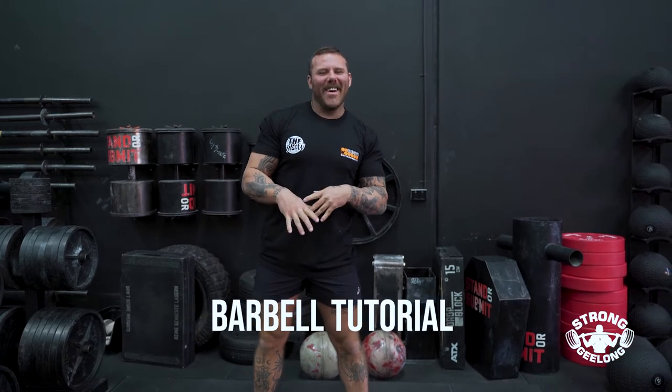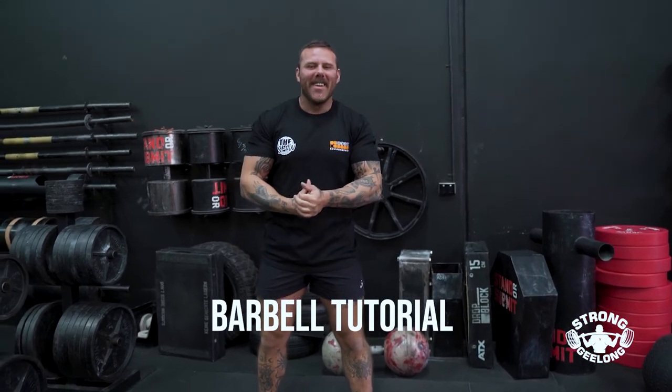Welcome to the Strong Geelong Bar Tutorial. Welcome to the gym first and foremost — we're stoked to have you on board. There are a few things about our gym that are a little bit different to your normal Globo gym.